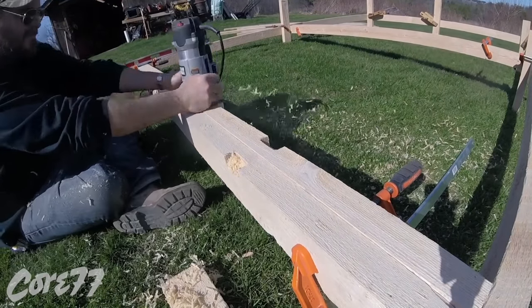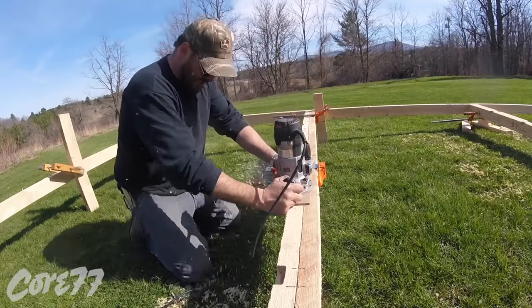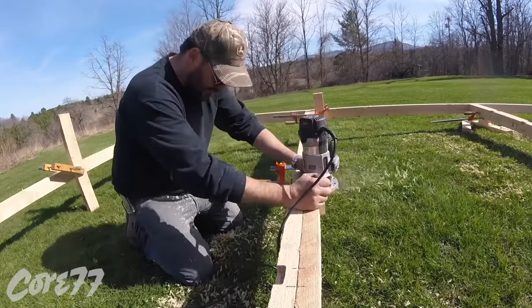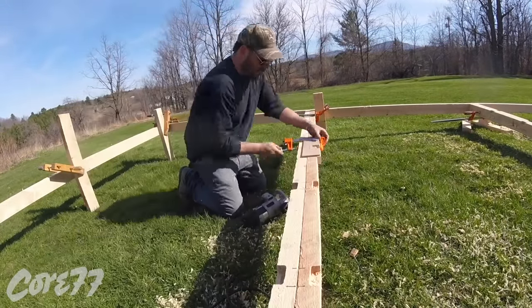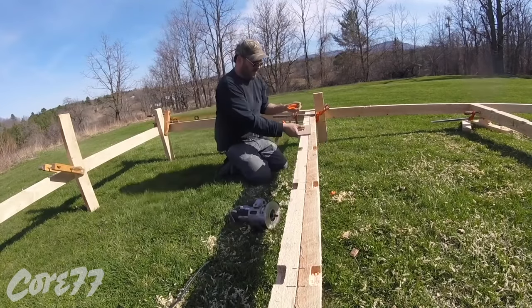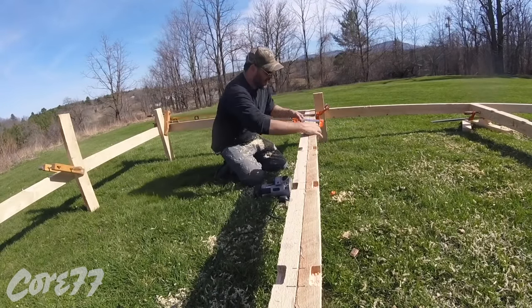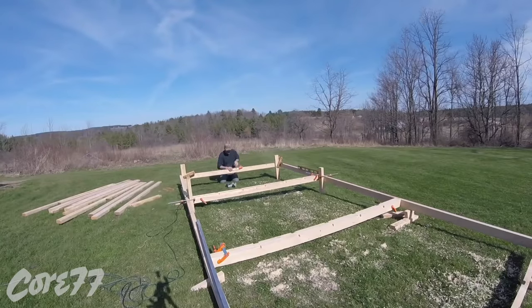I didn't have strap hangers, which the 2x4s would hang from. So here I'm making pockets halfway in — about 1 inch by 2 inch, approximately 3 quarters of an inch deep. I'm going to cut each 2x4 to hang inside those pockets, and that's for a couple of reasons: easier to assemble, and it gives it some strength.